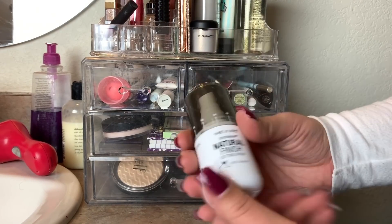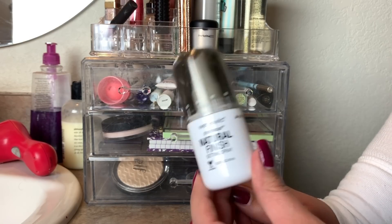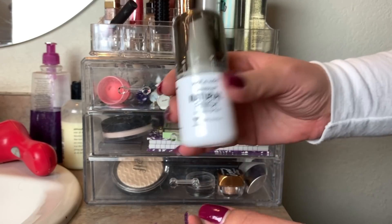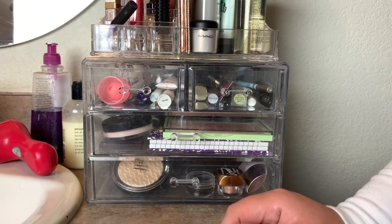Another product I used this week was the Wet n Wild Photofocus Natural Finish Setting Spray. This is really nice. I feel like I'm less than halfway through it, but we are going to rotate this and pick a new spray to use this week.